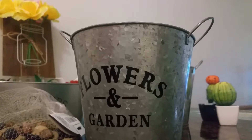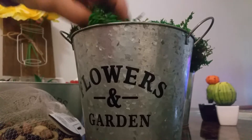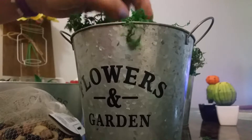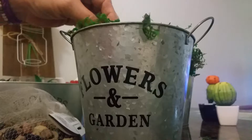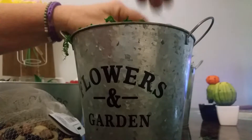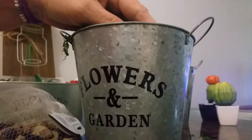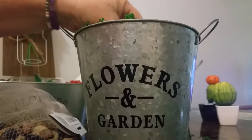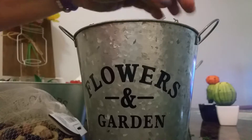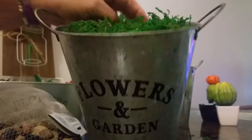Then you're going to take your moss and just set it on top, spread it out. My moss happens to have a few sticks in there, and it can fall down the sides a little bit. Pull it apart a little bit — you can put as much or as little as you want. Just to your desired likeness, as long as it covers all of your floral foam in there.